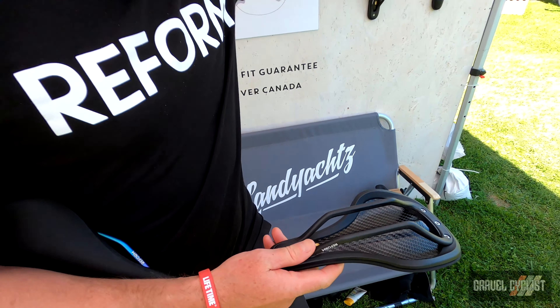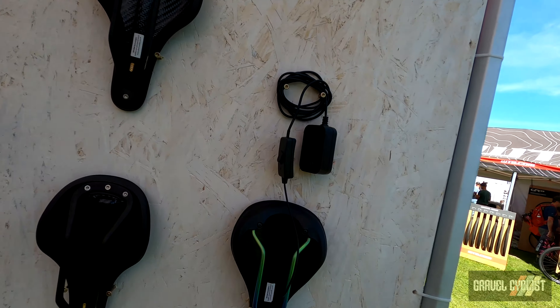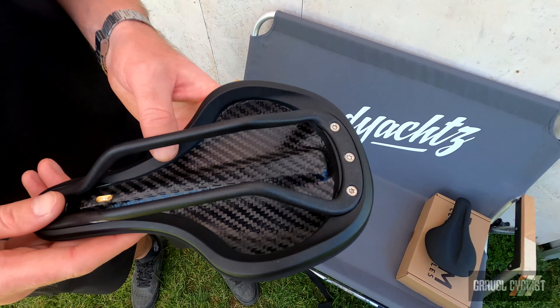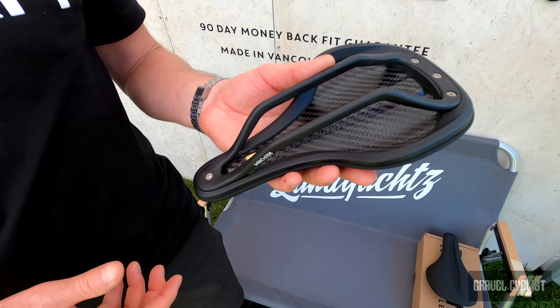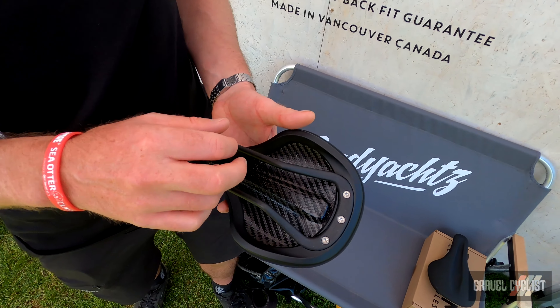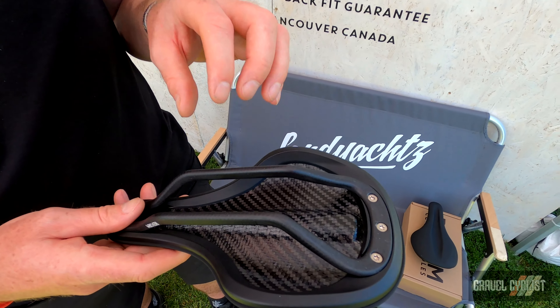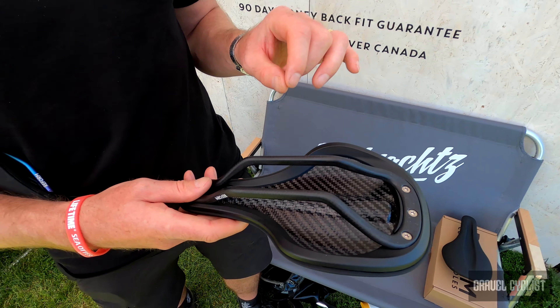What we have here is a heat moldable saddle. This is a patented product. It's got a little port right here where you plug this little wall unit in. There's a heater built in, a little wire that only weighs less than 7 grams. So the whole saddle is less than 200 grams. The carbon heats up in three and a half minutes.